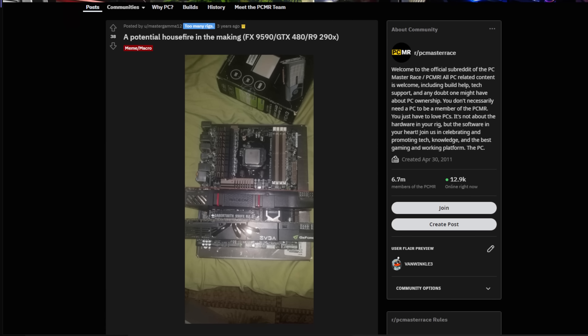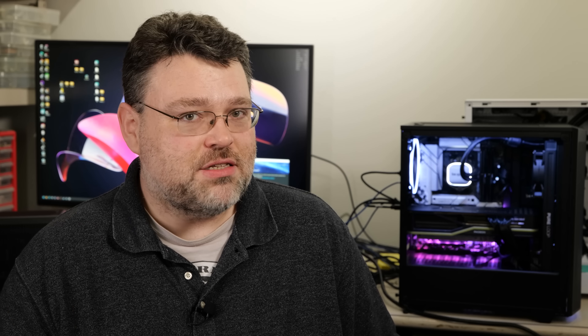Everybody remember the FX 8350 days? I certainly do. I've got a system behind me — it's 4K 120 hertz. What does power usage look like over time? That is what we're going to take a look at today. Has AMD lost the efficiency crown?